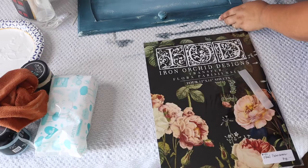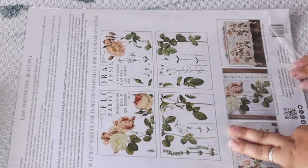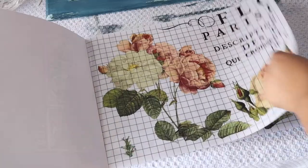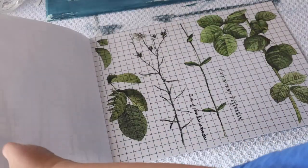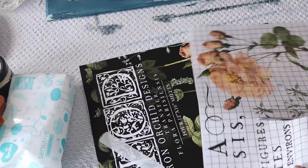Once your top coat completely dries — and make sure it's a water-based top coat — whenever you're using IOD transfers, you're going to go through and pick out which one you want. I am using this peachy pink, beautiful floral transfer, and I'm so excited. I know this is going to pop with that Bohemian Blue and Prom Queen from DIY Paint.